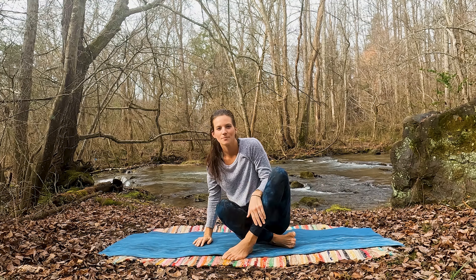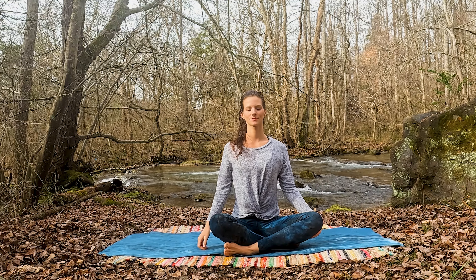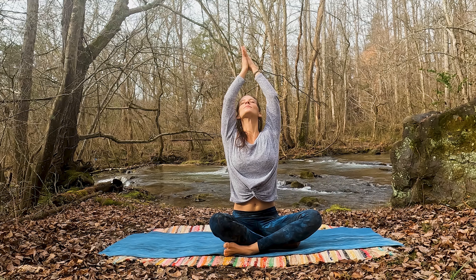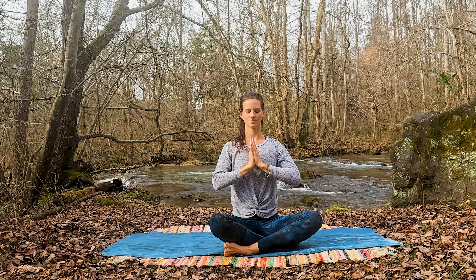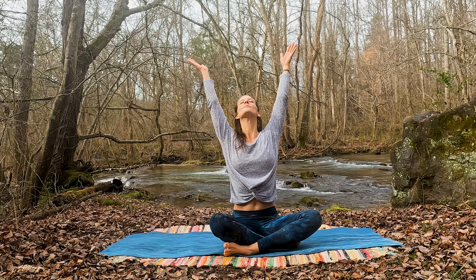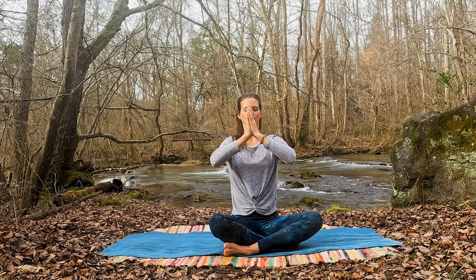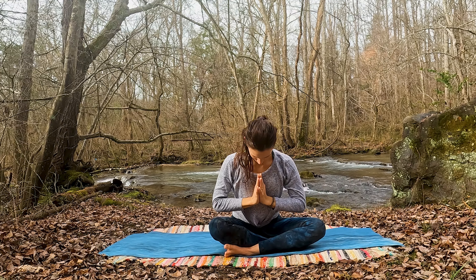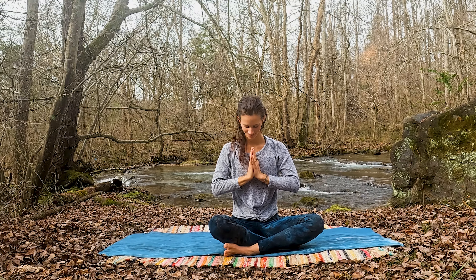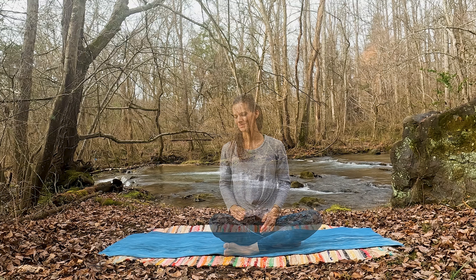I'd invite you to stay even longer in your savasana today if you have the time. If you're ready to end with me now, inhale, reaching the arms overhead, stretching any way the body might need, and make your way onto your side, and slowly up to seated for one final closing breath together. Inhaling the arms up toward the sky, and exhaling, hands to prayer at heart center.